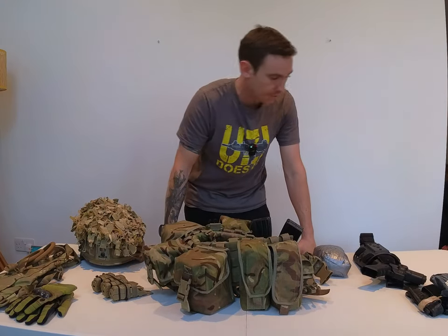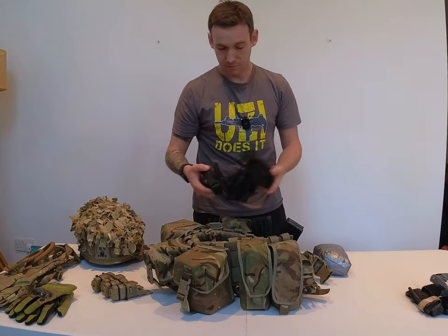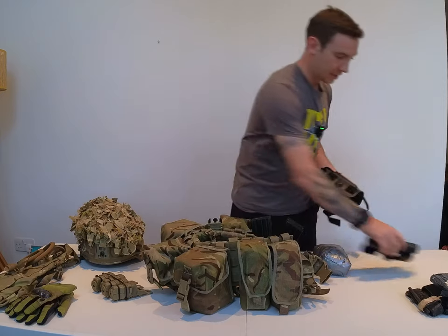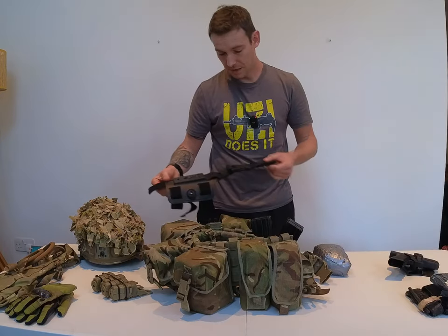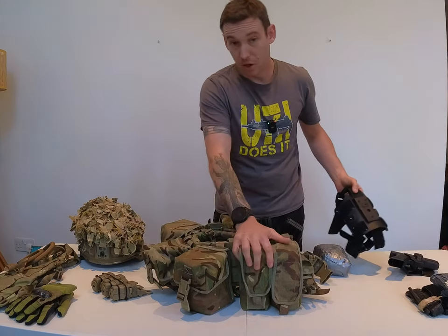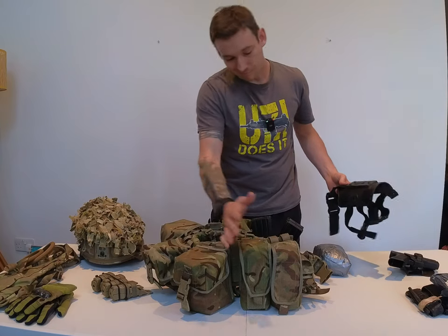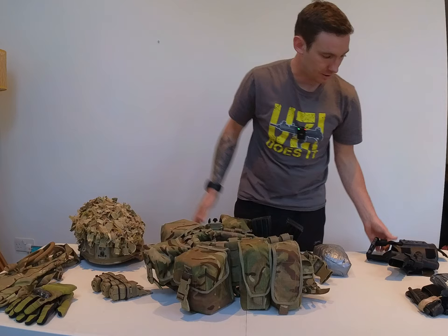A couple of things I've not forgotten about. Your secondary, your sidearm — this is in a competition holster at the minute, but I would have that on my thigh. I personally prefer it there. I know a few guys who attach it onto the MOLLE on their belt kit, but I find that's a little bit more awkward, so I usually have it on my thigh.